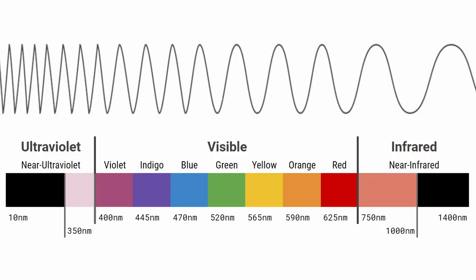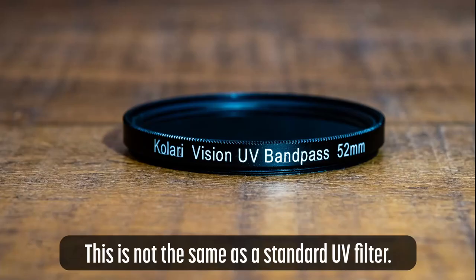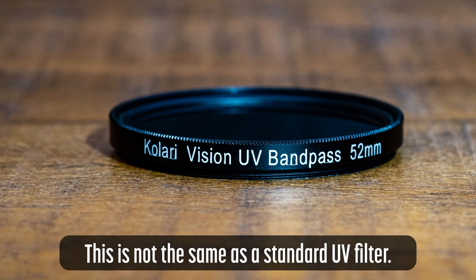Cameras that support high ISO values will work better than cameras that are noisy at high ISOs. You'll need an ultraviolet pass filter. The UV pass filter blocks visible and infrared light while allowing UV light to pass. In this case, I'm using a Calari Vision Ultraviolet Band Pass Transmission lens filter.